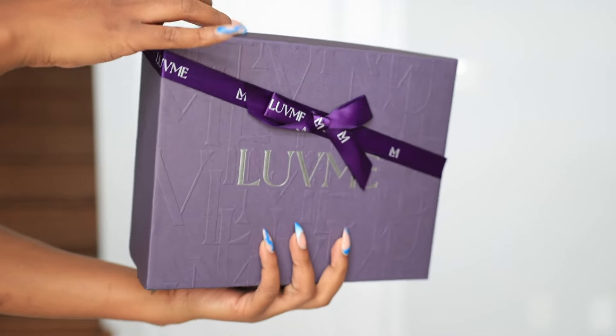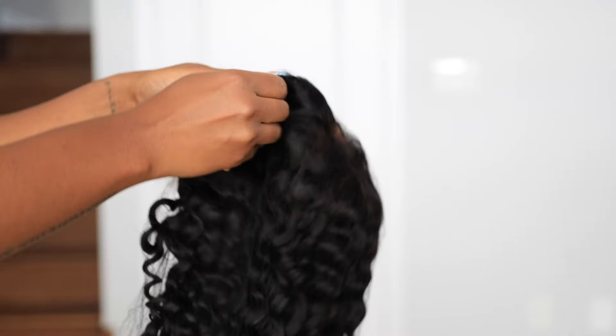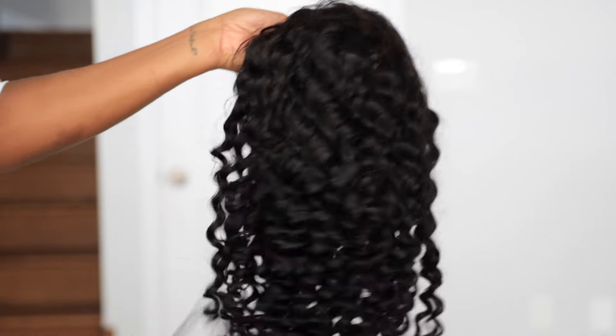Welcome back to my channel — if you're new here, welcome! Make sure you're subscribed down below. We're about to do a wig install and styling for Love Me Here, and this is their 13x5 ready-to-go frontal wig.